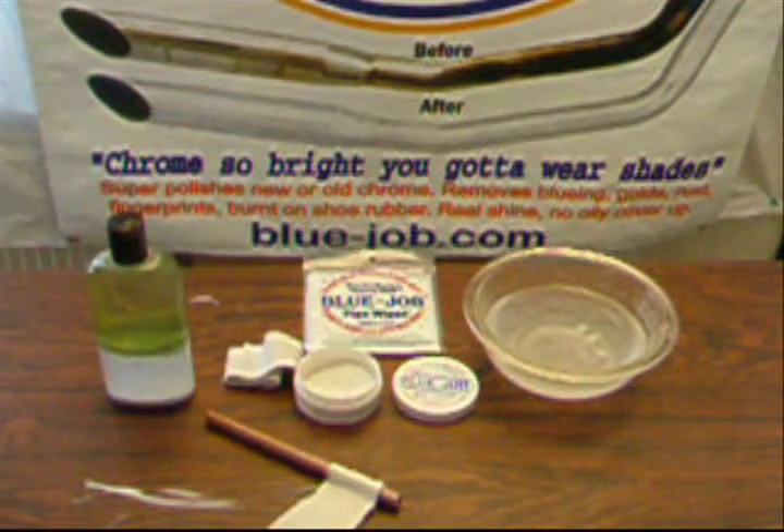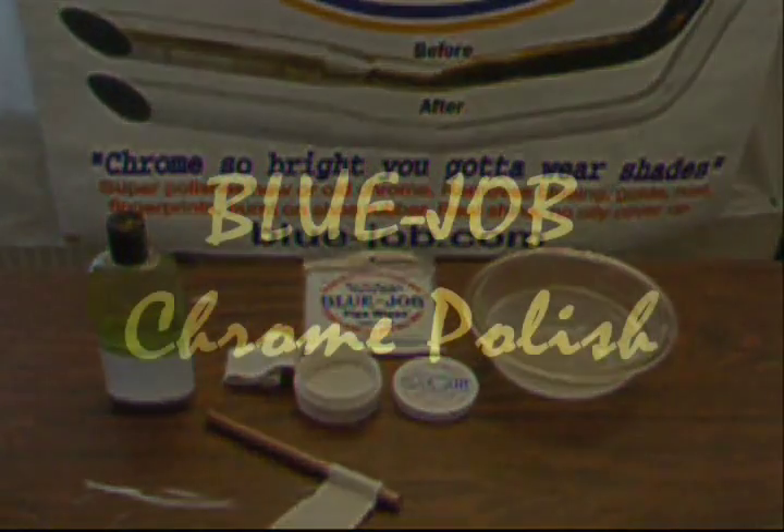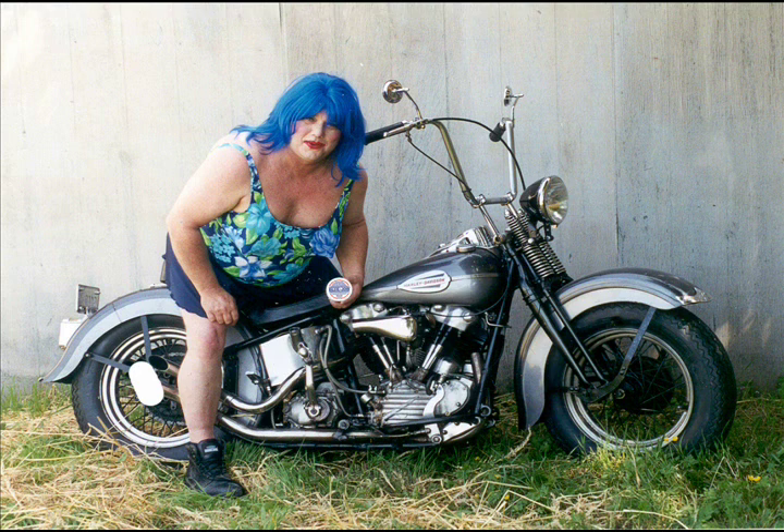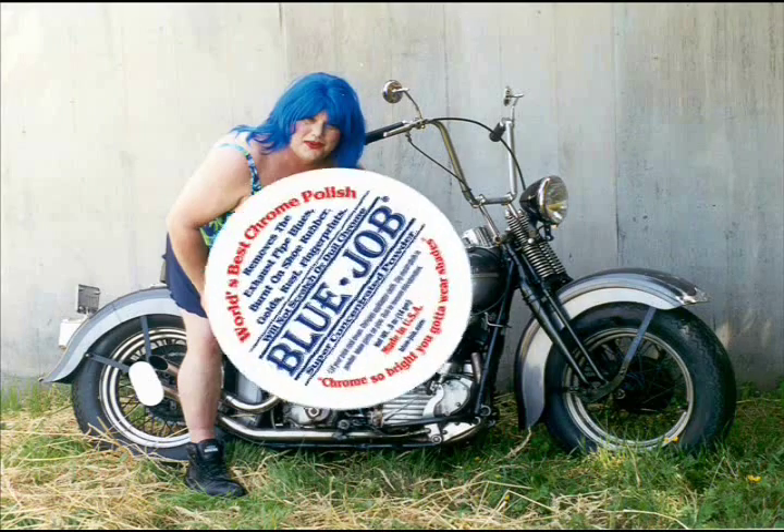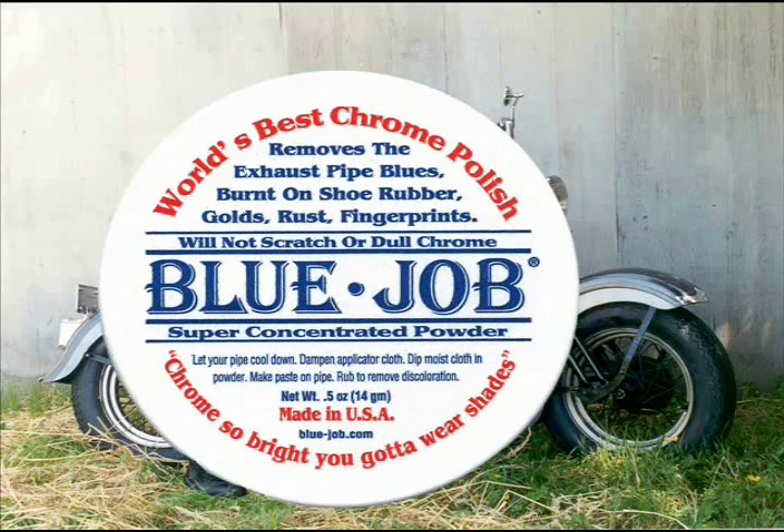Will your pipes get blue again? Well, if you leave the choke on at a stoplight or your bike's out of tune, it's going to get blue again — just use Blue Job. You got new chrome? Don't scratch it. Use Blue Job as a cleaner — use it a little bit thinner. Got scratches from old chrome polishes? Well, sorry. Blue Job doesn't scratch, so you can't take them out. That's about the only thing you can't take off.